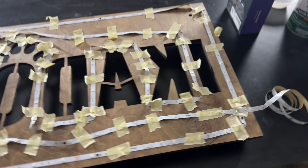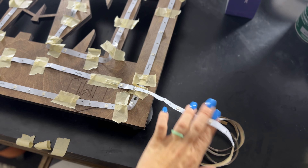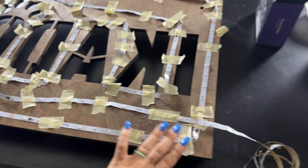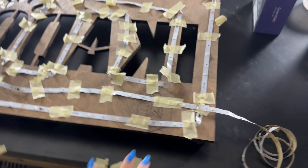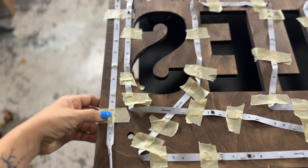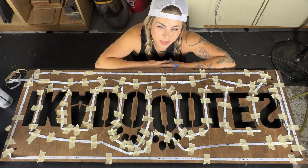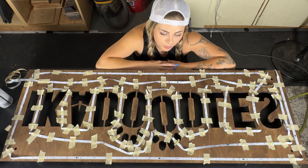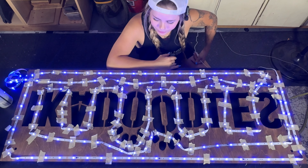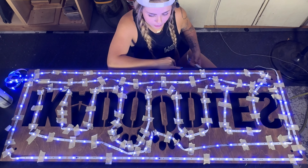We are all done taping. I know it looks a little messy, but just wait until the end. We're not going to cut the strip just yet — leave the extra just in case you need it. After gluing and adhering everything down, we'll cut at the very end. For now, we're going to start here and work our way up and around. Let's test the lights one more time to make sure everything's good to go before we start sticking. Look at that — it is lit! All right, we are good to go.